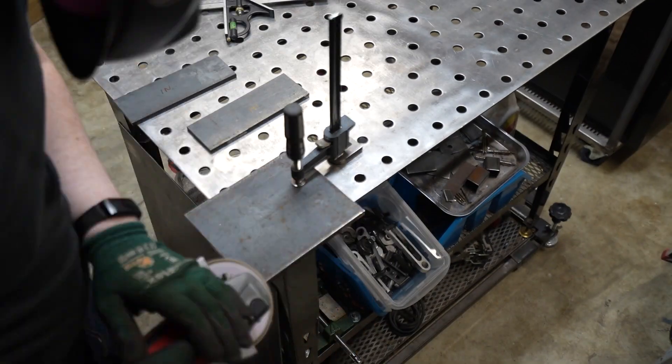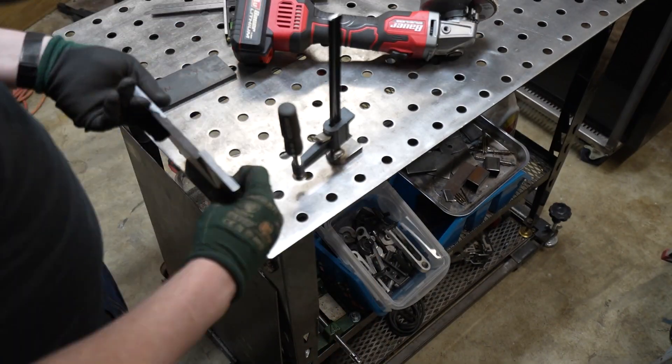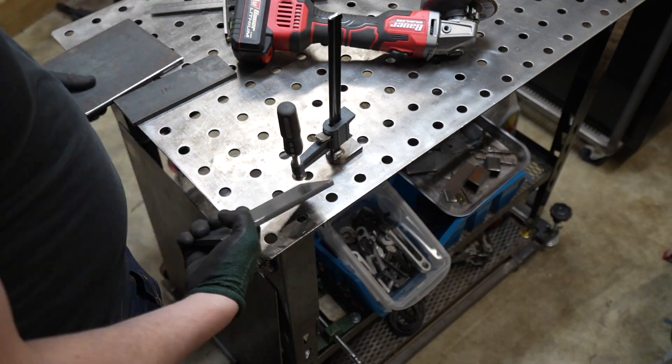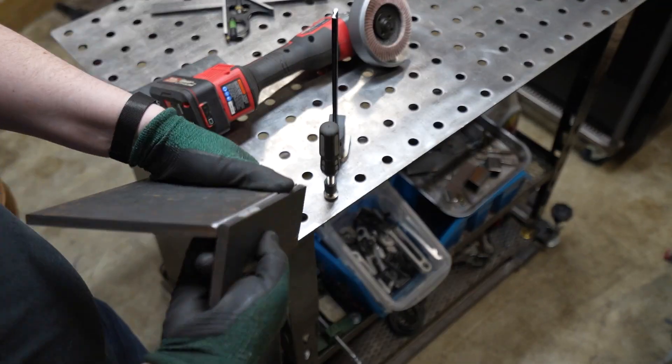I decided to slightly bevel my pieces so that the weld would sit flatter. I planned on grinding it down flush, so I wanted to have a little bit of the weld stick around after I finished grinding.